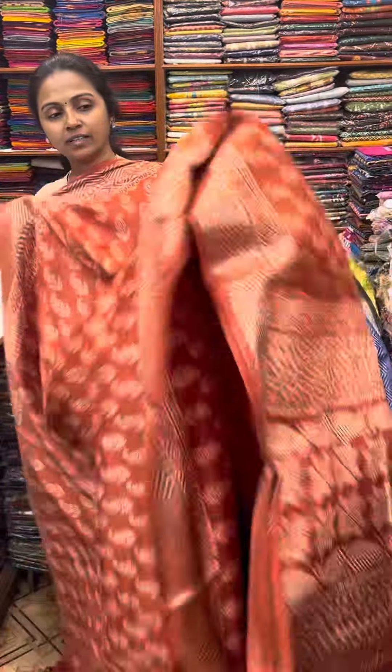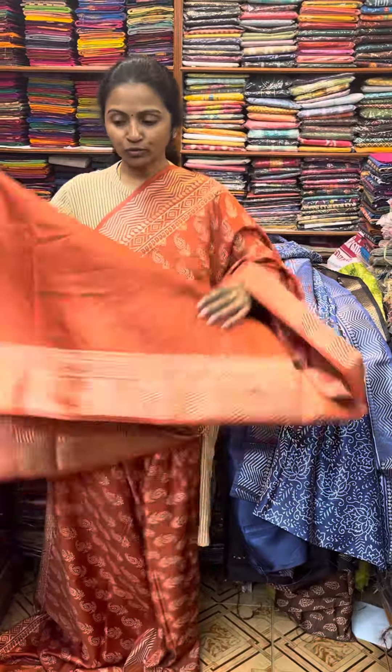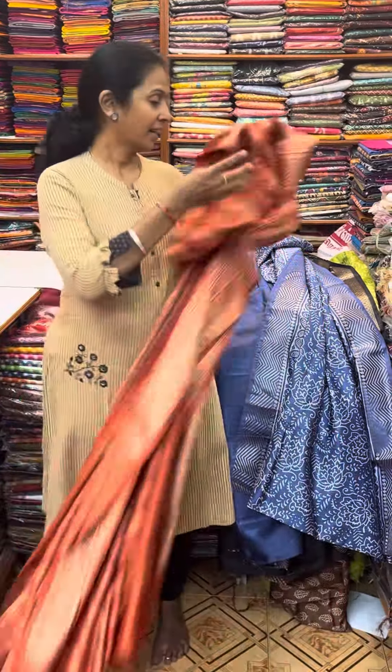And the next color in the same pattern is going to be a nice shade of rust — a pretty mango pattern design with beautiful zari borders. And the pallu of the sari is this, and the blouse for this sari.